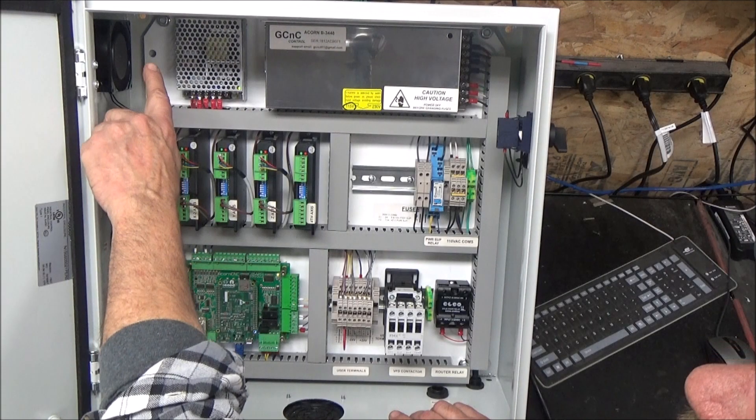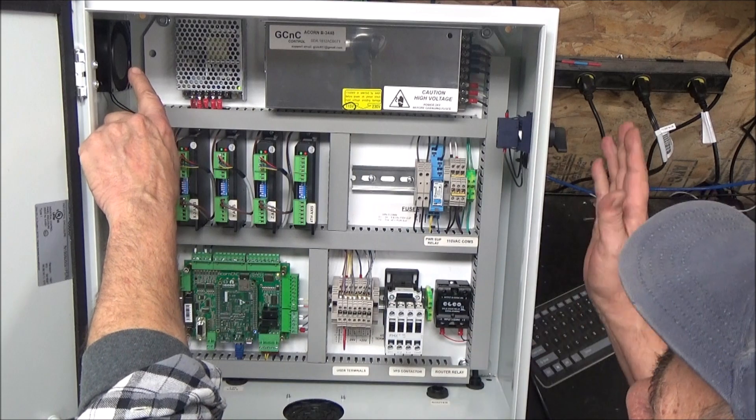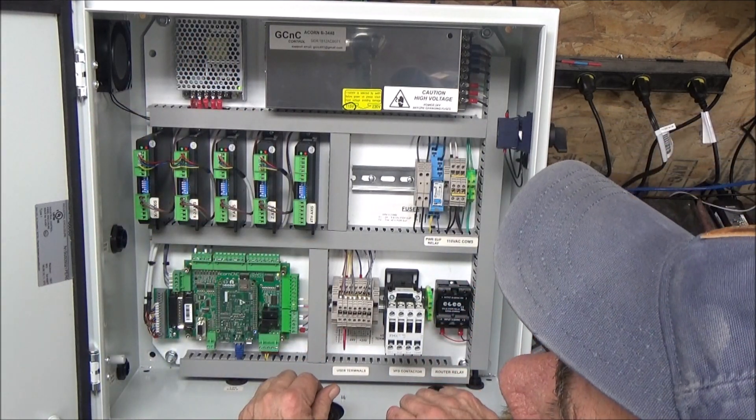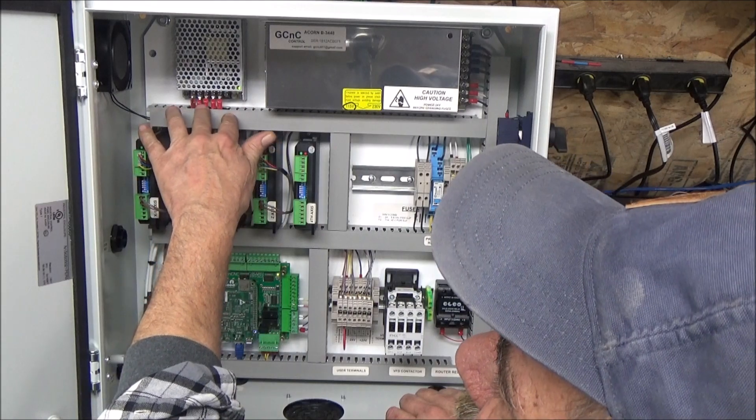To walk you through, we've got a fan up here that comes on with the power switch, as does the Acorn 24 and 5 volt power supply.